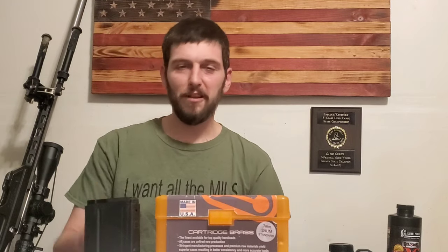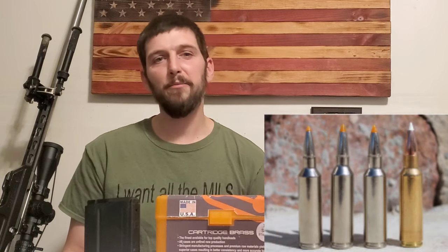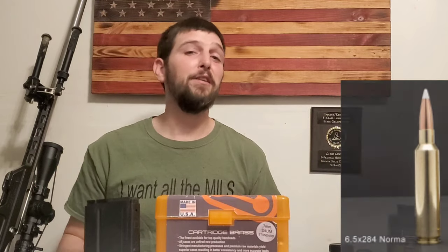I just want people to be aware. I see a lot of people recommending these cartridges as awesome cartridges that'll fit in a short action. You're looking at cartridges like the SOMs, the Short Action Ultra Mags, the Winchester Short Magnums — most of these cartridges, in my personal opinion, would be better suited to be built on a long action.